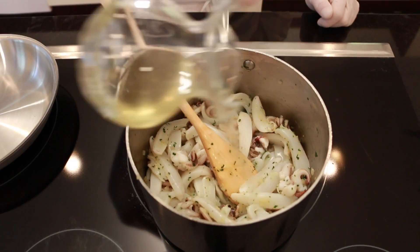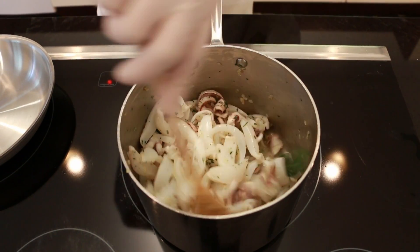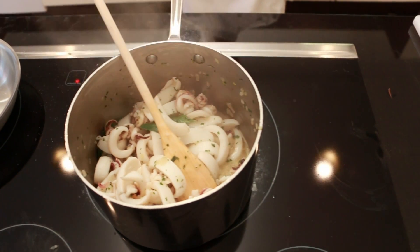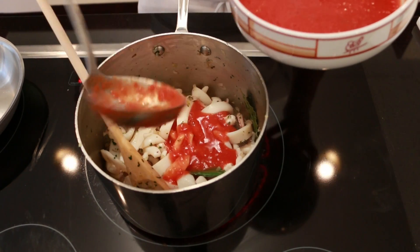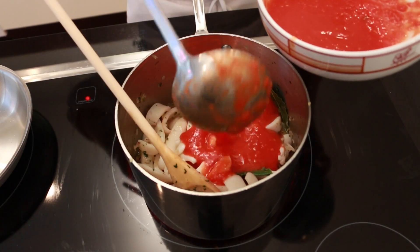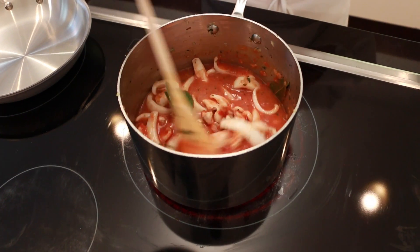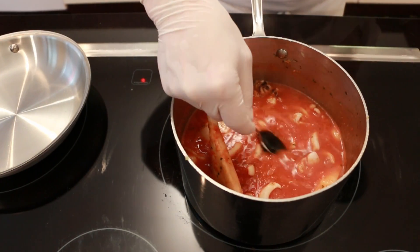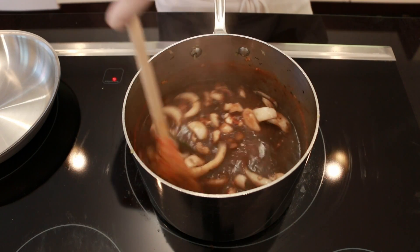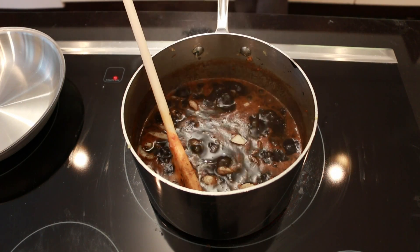Then add the wine and boil for another 2 to 3 minutes. Add 3 cups of tomato and keep stirring. Add 1 teaspoon of ink until the sauce is rich black. Season with salt and cook over low heat until the squid is soft.